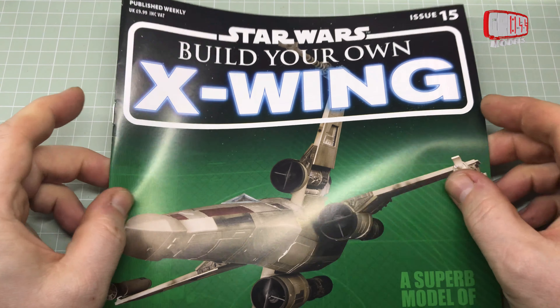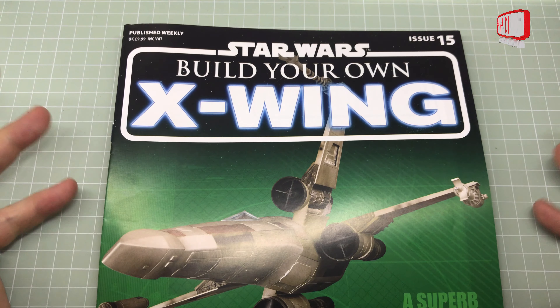Hello, I'm Chris, this is Gross Models, and this is issue 15 of D'Agostini's Build Your Own X-Wing.